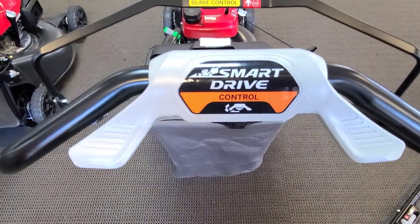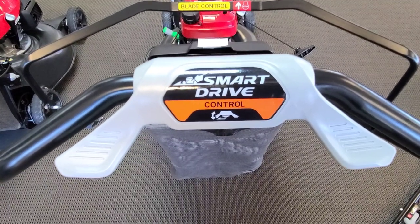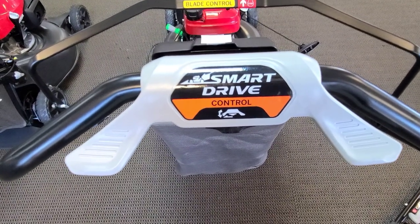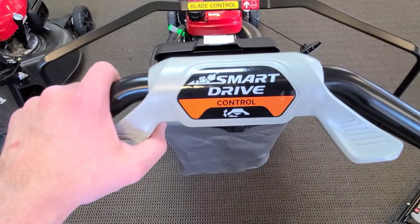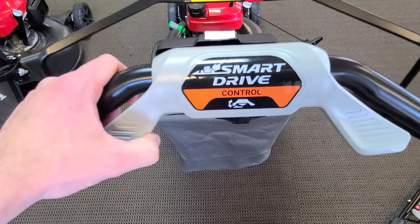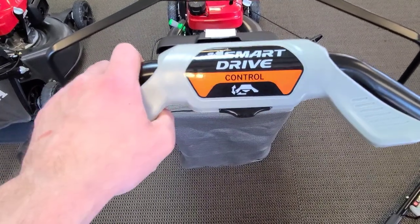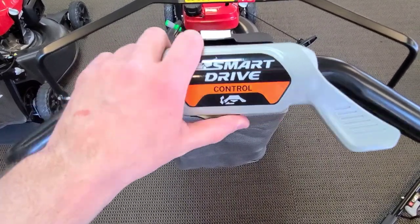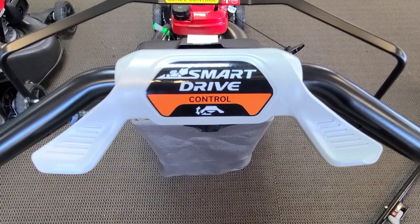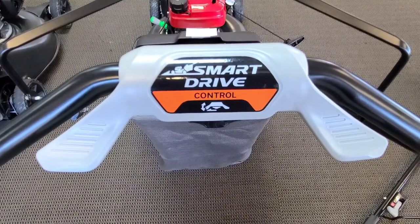While we're talking about handlebars, here's the self-propelled end of it. This is one of the hardest parts because it really comes down to consumer preference. Honda calls theirs a Smart Drive on the HRN. What I like about it is it works kind of like a motorcycle throttle — the further you twist it down, the faster it's going. You can adjust it a little higher if you'd rather rest your palms on it, or a little lower and use your thumbs. It's got a really good range of motion. I personally like it, but some people don't — it's just a preference thing.